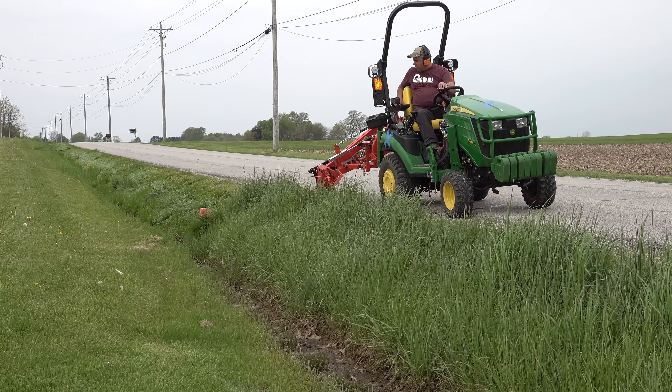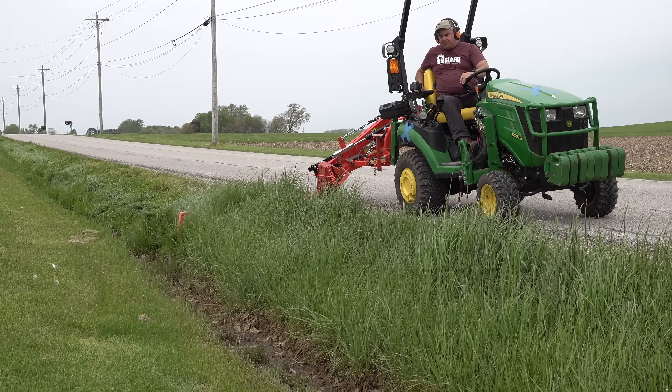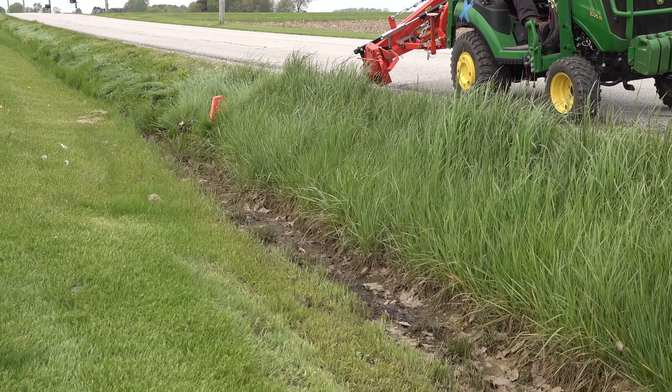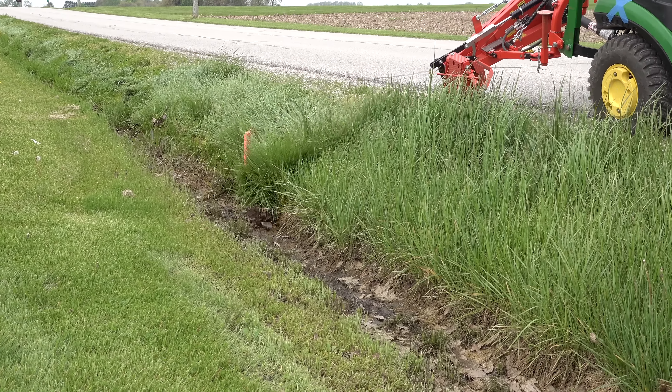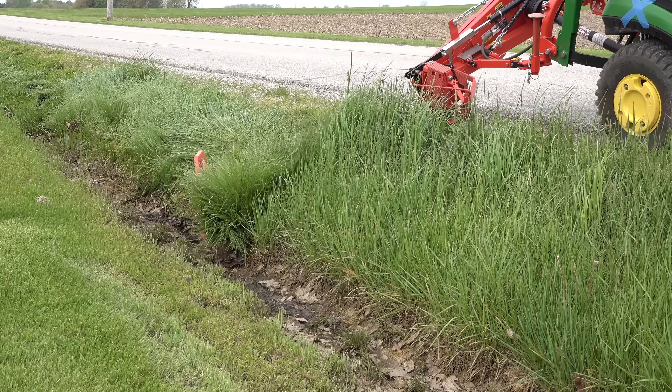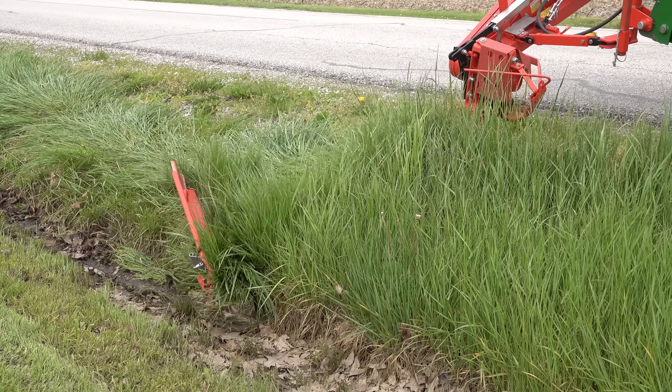Now there are some negatives to this mower as well. It's not really about cut quality — it does a great job of cutting — but it doesn't do any mulching. It just steers the straw right off the base and for the most part lays it down right behind it.